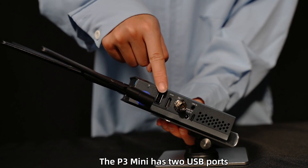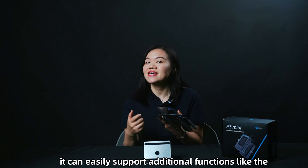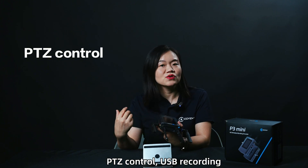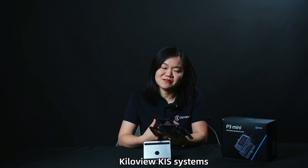The P3 Mini has two USB ports — one on each side. They can easily support additional functions like PTZ control, USB recording, and USB headset for intercom functions when connected with KiloView KS systems.